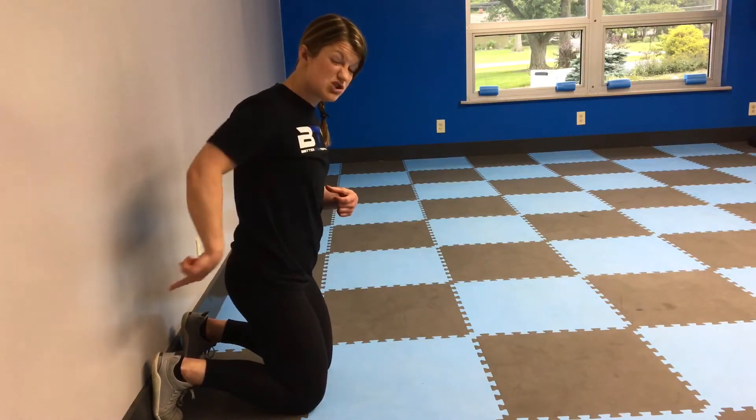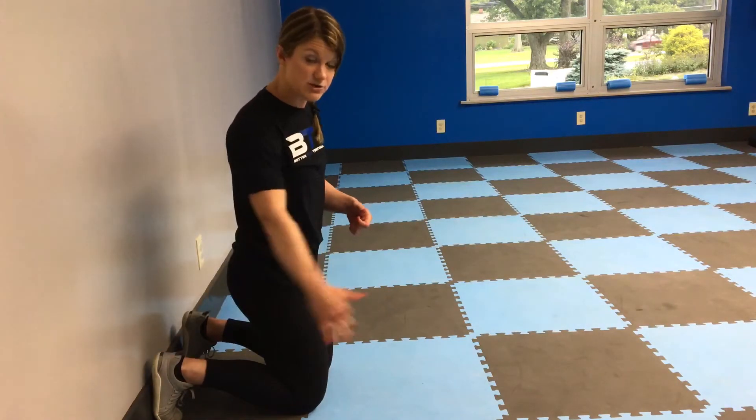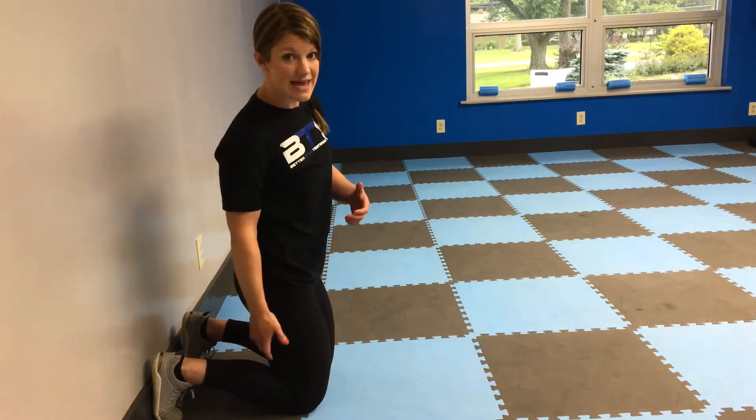Then get against a wall and actually push your heels into the wall. You can even kind of push back and dig up — like if you have mud on the back of your shoes and you're trying to scrape that mud off. This is going to help you find the hamstrings.